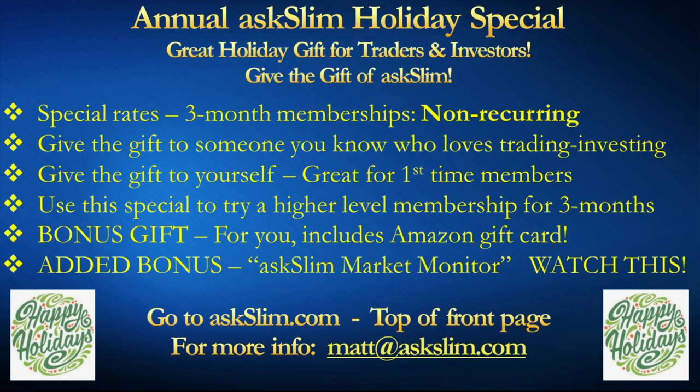Welcome to our holiday special. There is something new here that's fantastic — our great holiday gift for traders and investors. Give the gift of Ask Slim. We have special rates: three-month membership, non-recurring. You won't be billed again, and the person you give it to won't be billed again.